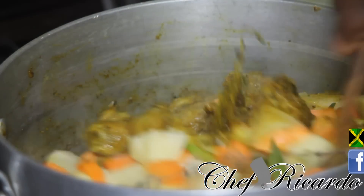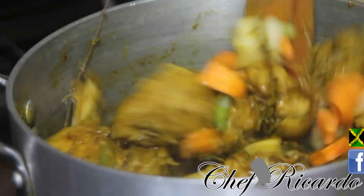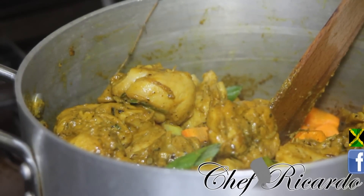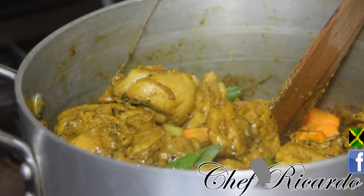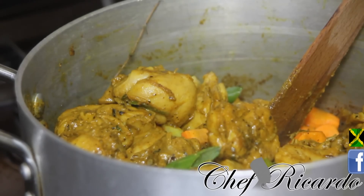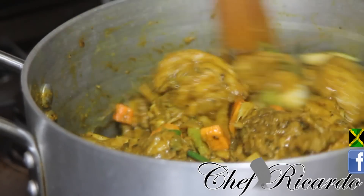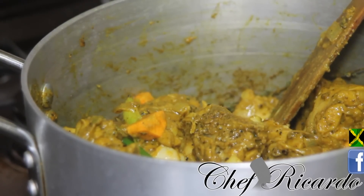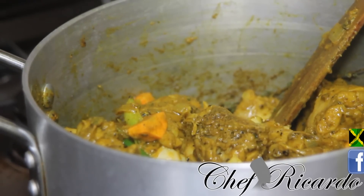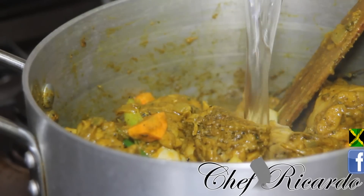Everything is in the pot — carrot, spring onion, and garlic. I'm gonna add one more pinch of thyme and stir it up. When you season your curry chicken, remember: use three teaspoons of curry, one teaspoon of chicken seasoning, one teaspoon of all-purpose seasoning, and a pinch of black pepper. I boiled some water in my kettle and I'm gonna use three cups of water in my Caribbean curry chicken today.